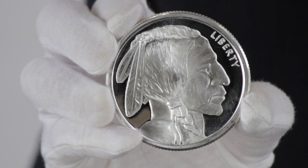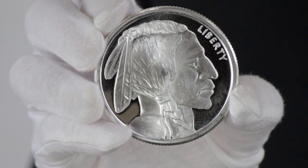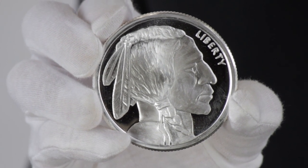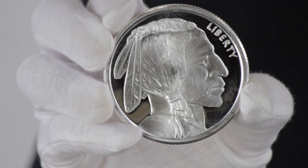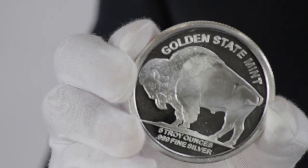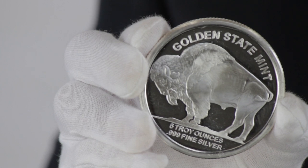Hi there, I'm Roger with GoldMart.com and this is the 5-ounce Silver Buffalo Round. The 5-ounce Silver Buffalo Round is almost exactly like the oversized version of the old Buffalo nickel we're all familiar with. These Buffalos contain 5 ounces of .999 fine silver. The head shows the profile of an American Indian, while the reverse shows the famous Buffalo known as Black Diamond.